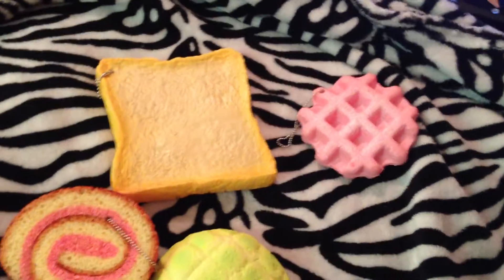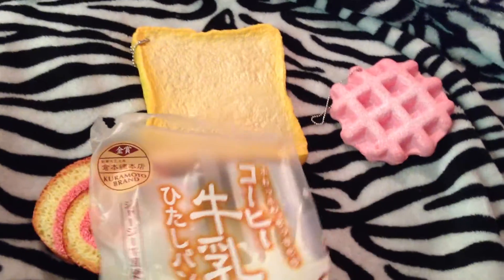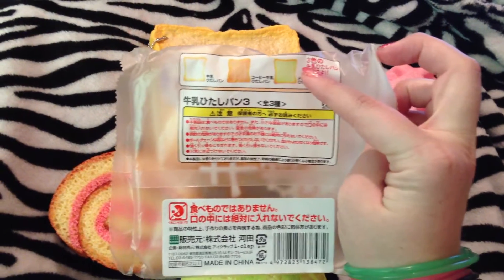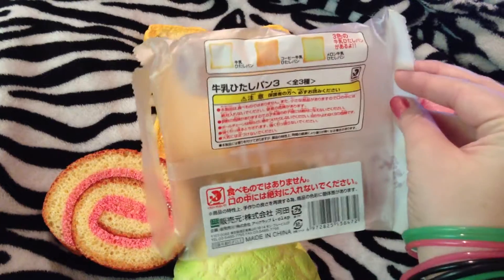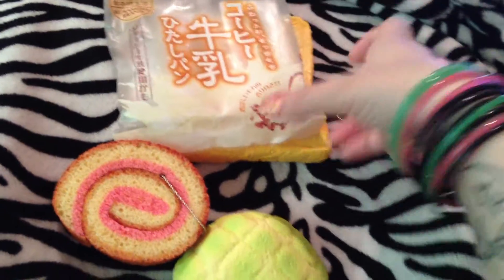So that's the toast, and it comes in this packaging. It's got coffee written on it right there, and each one has a different color writing. This is the back, and those are a couple of the other ones you can get. I do kind of like the green one, and if I had the chance to get the pink one I would, because I love pink. But I wouldn't probably get the brown one. I did have to cut this open because it's totally sealed. That's the package for that one.